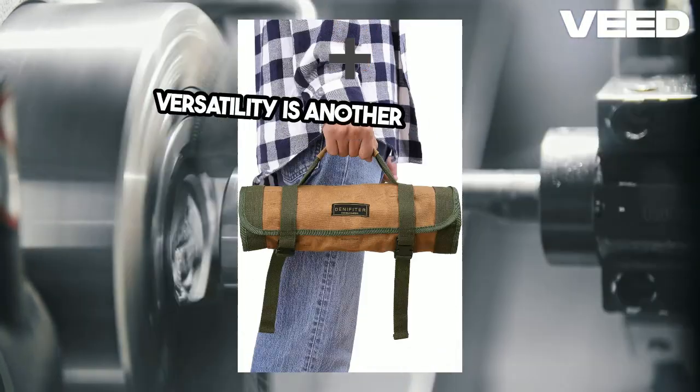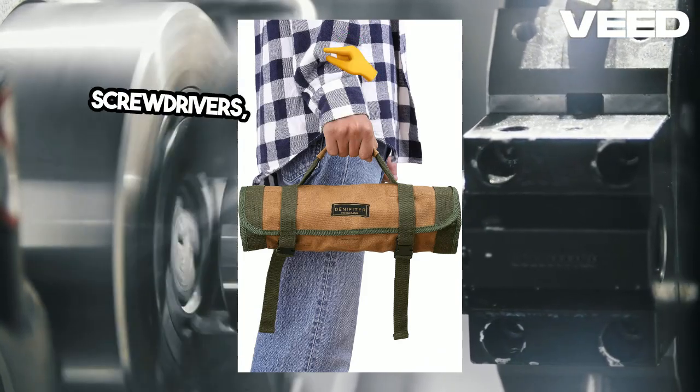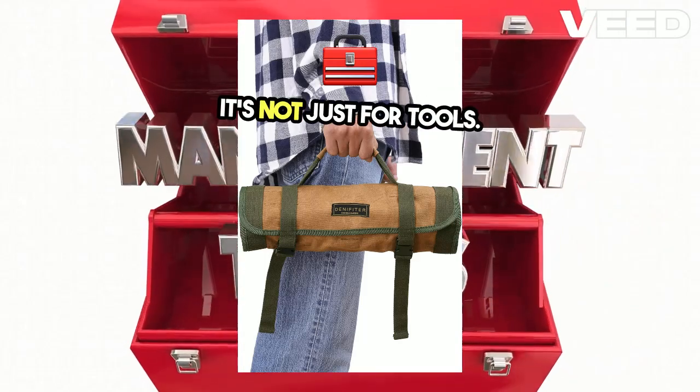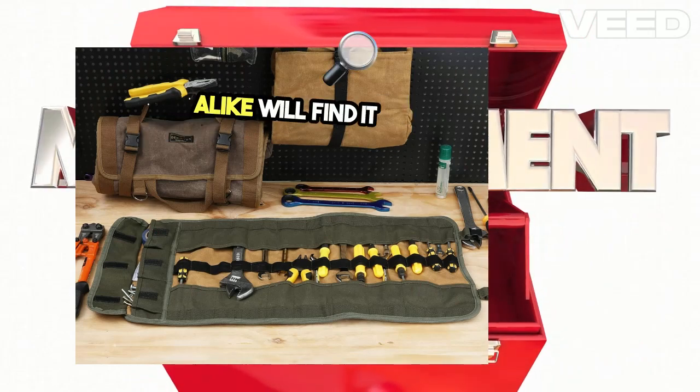Versatility is another major plus. Whether you need to store wrenches, screwdrivers, or even small electronic gear, this tool roll has you covered. It's not just for tools — artists, DIY enthusiasts, and mechanics alike will find it invaluable.